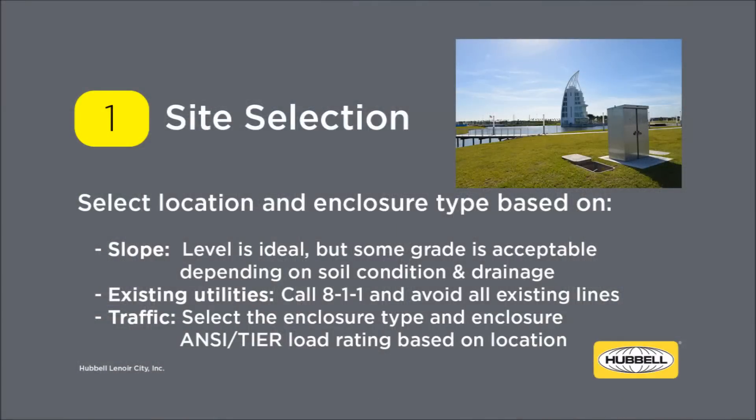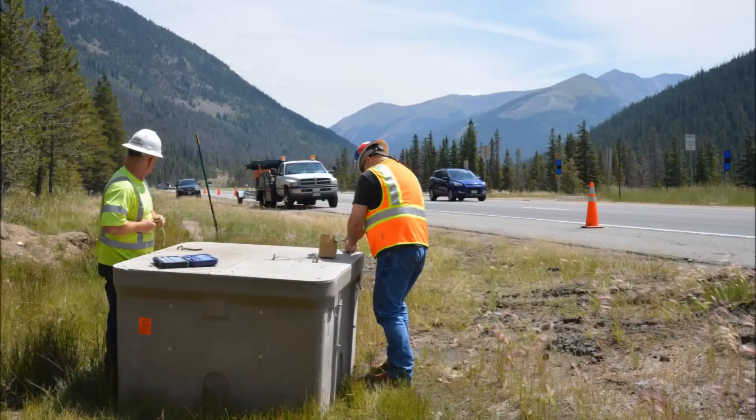Select the appropriate enclosures for the site by following the ANSI SCTE Tier Rating System for Enclosures. More information regarding tier ratings is available in Hubbell's underground catalog. Please call 811 to locate any buried utilities prior to digging. After carefully unloading the enclosure on site, survey and secure the job site. Hold a safety briefing and note the slope of the ground.